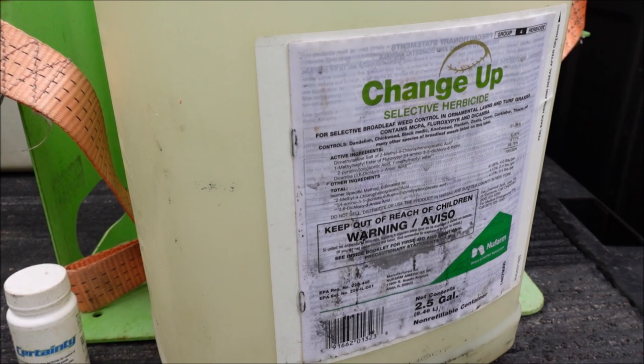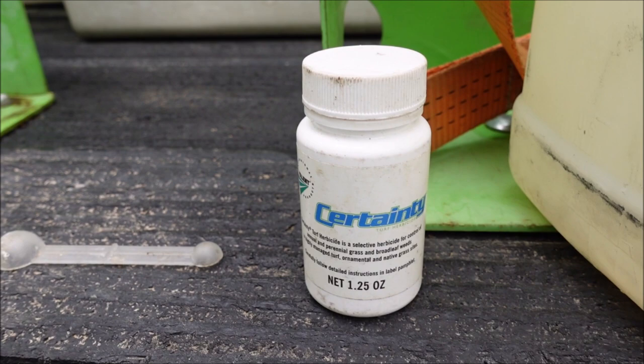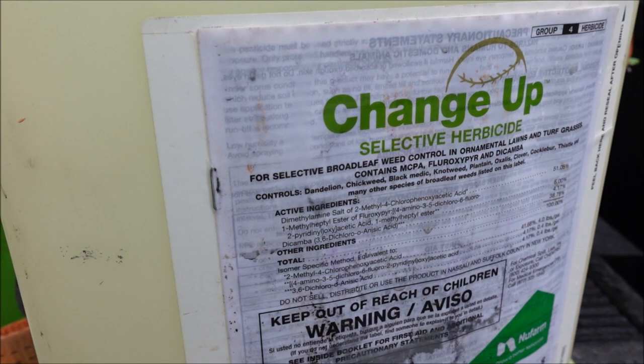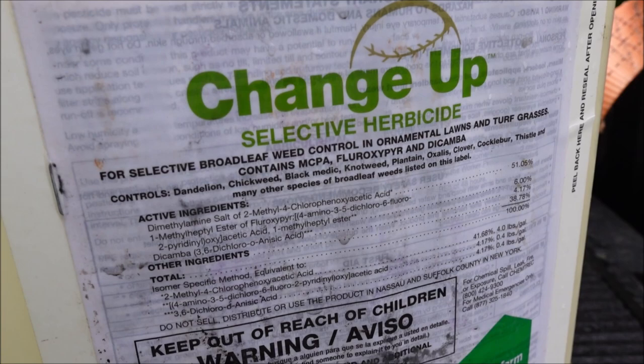Certainty does have a little bit of activity on Dallas grass, so it may help some, but it's not going to kill it. I'm using a little two-gallon handheld sprayer — you can use a backpack sprayer or a big spray tank. For Changeup, I'm using one ounce per gallon of water with a little surfactant. Certainty comes with a measuring scoop and I put one scoop per gallon of water.